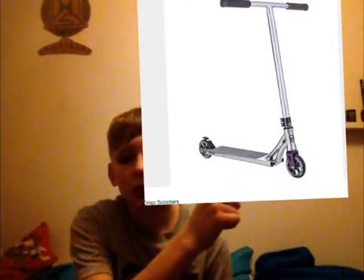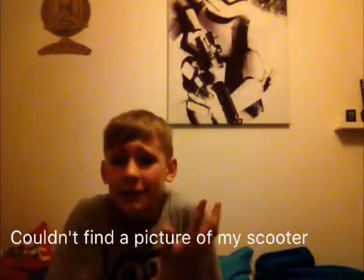Drumroll please! And for the final finale — just look at this, it's a whole complete scooter. It's the Crisp Ultra Crisp Elite. It's just nice. Comment down below if you like the Crisp one.